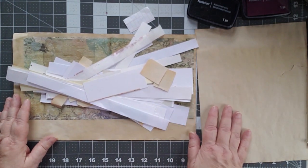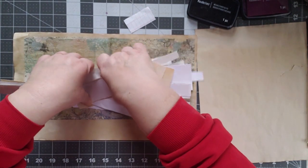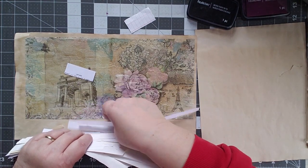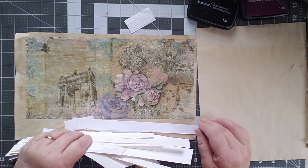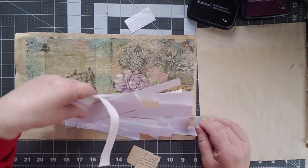Today we're going to take a look at what to do with them. I also have underneath here a piece — this was just a napkin that I Mod Podged onto a piece of coffee dyed paper, and it's been sitting here for months, so today we're gonna do something with that too.